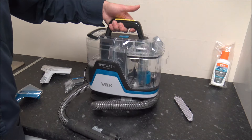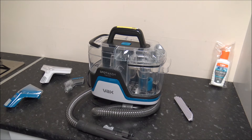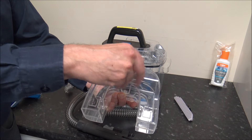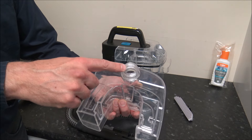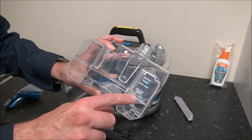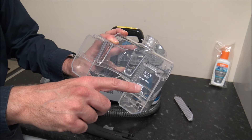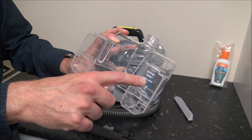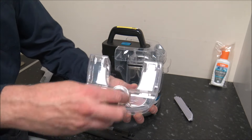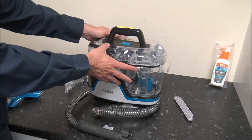When it comes to using the spot washer, it couldn't be easier. You've got a handle on top here to help you carry it around. It is four and a half kilograms in weight. When it comes to filling the tank, you take off that side and you've got that — you just unscrew it and pour some solution in with some warm water; it doesn't have to be hot water. You've got an indicator: if you've got a small area, fill the water to there and then solution a little bit above. Or for a larger area, fill the water to there and then solution just above. So it's really good that you've got an indicator as to how much water and solution to put in, and then that just drops on there.